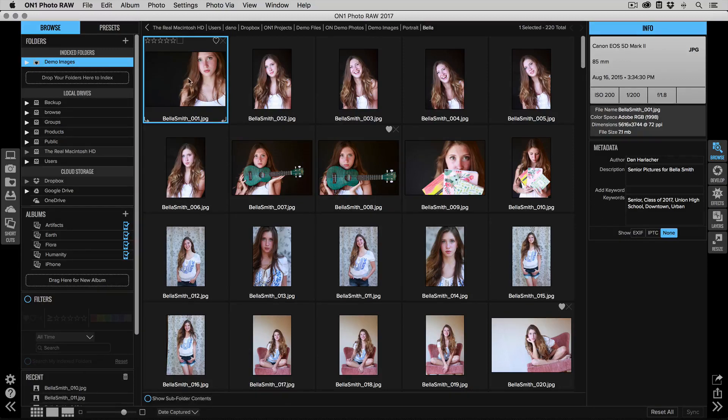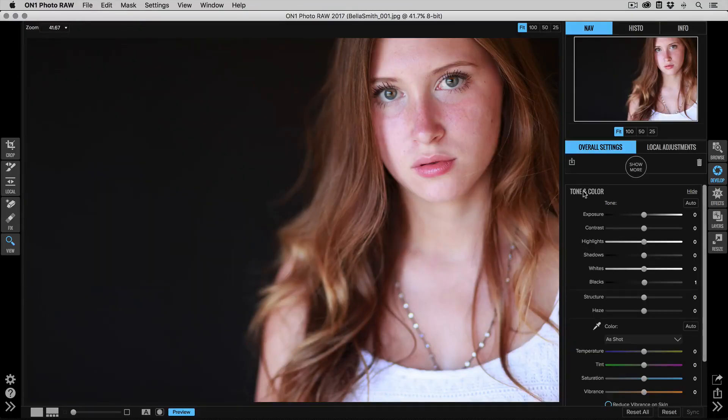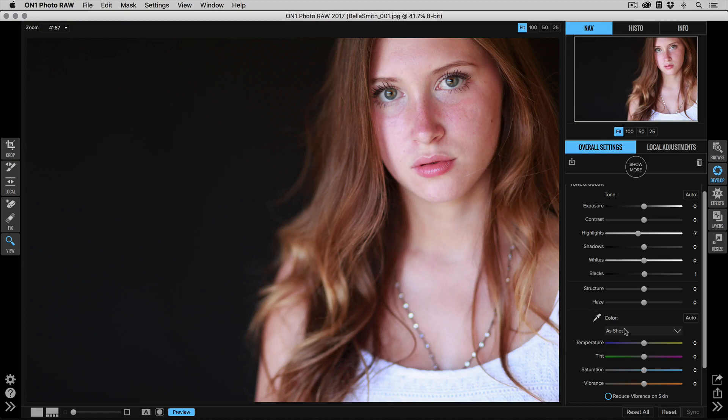I'm going to start with one photo from a series — I've got about five or six photos shot in studio under the same lighting conditions. I'll go into Develop, where I can use the tone and color pane to do my basic brightness, contrast, and color adjustments. There's not a whole lot to do on this series — they're pretty good out of camera. I'll bring the highlights down just a little bit to make sure I've got all the highlight detail.